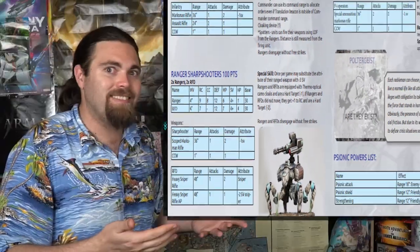It's kind of half modeling and painting, half game all mixed into one. You have codexes for each of the different races, and each individual unit is going to have its own different stats.